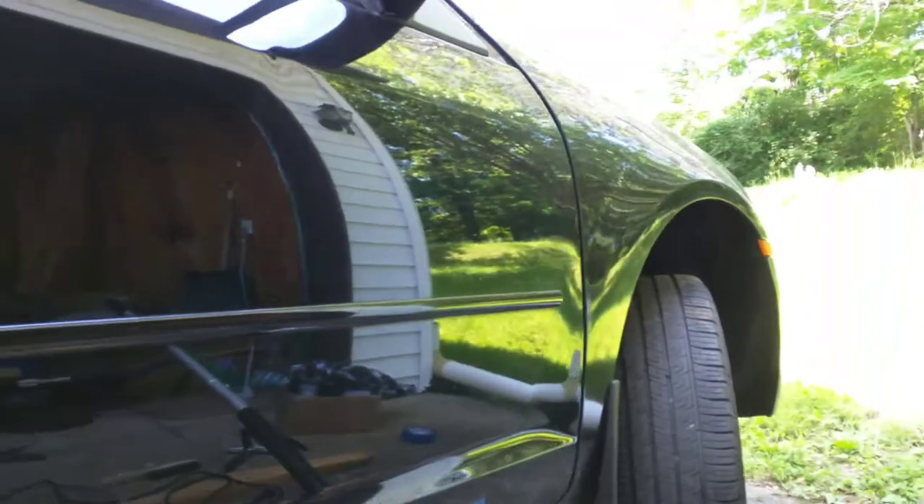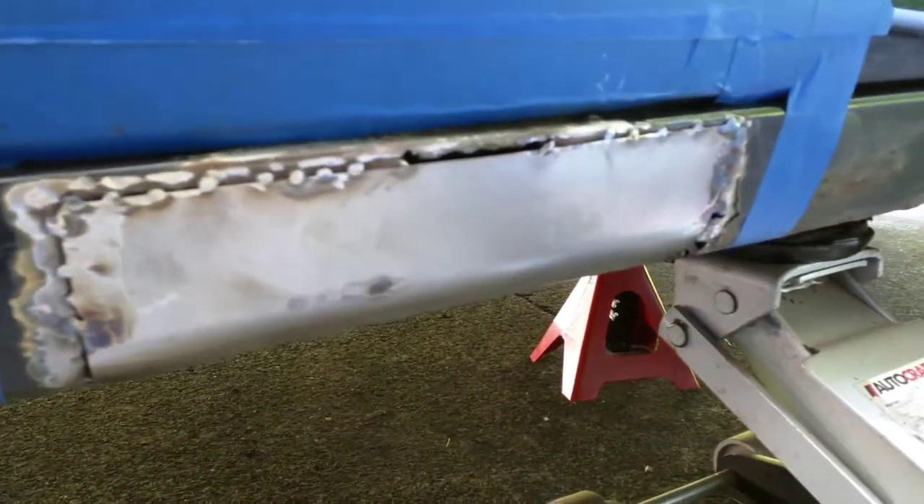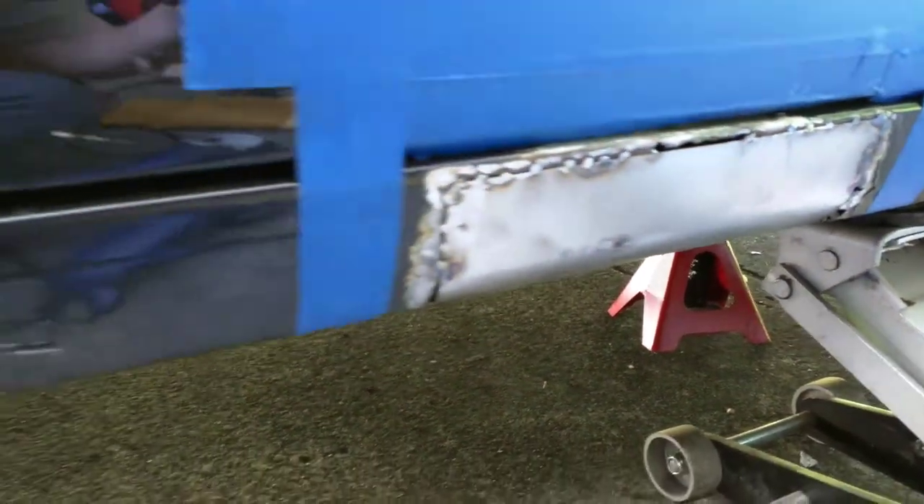So today we're working on John Wayne's Ford, it's a 2006, and doing a little bit of an attempted body repair and it's going better than I expected.